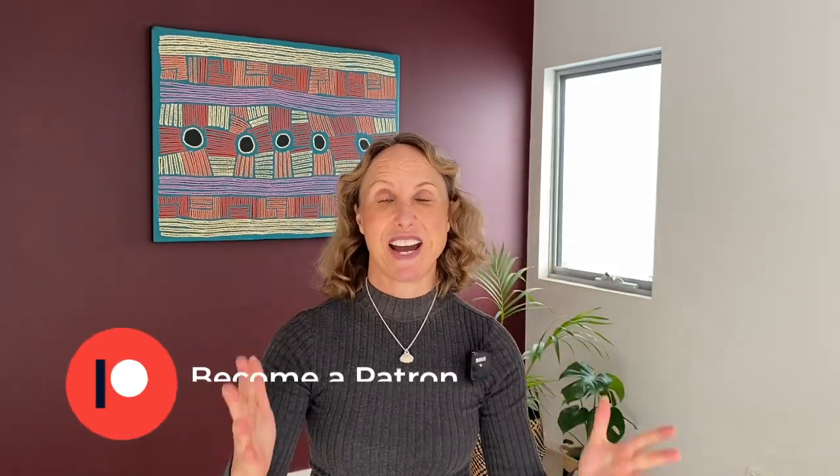This is an amazing video. I show you the number one exercise for keeping the ankles young, and I'd love you to give me comments, become a patron, subscribe. I'm here for you to keep your body 15 years younger.